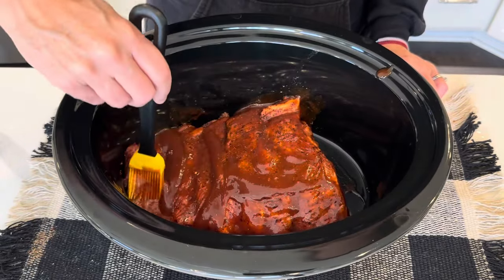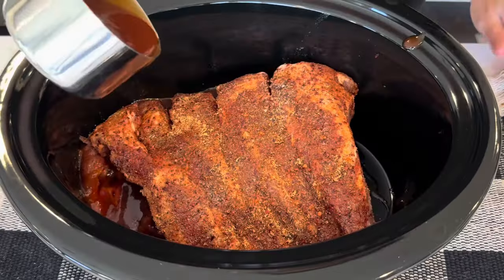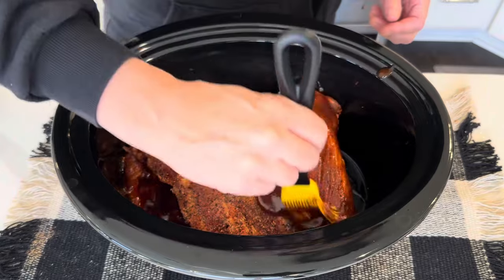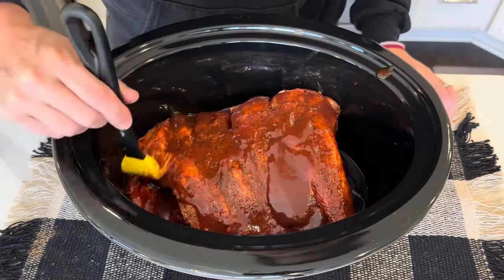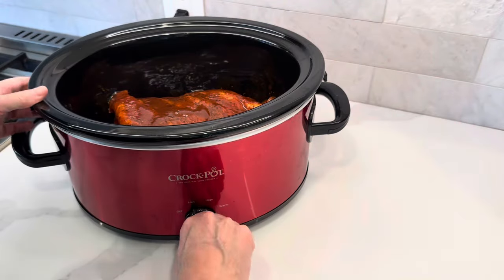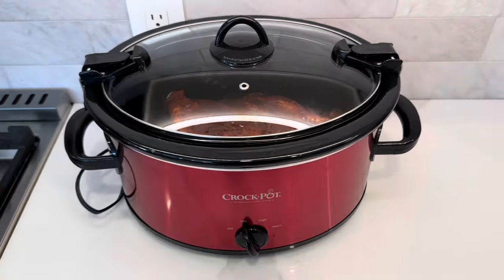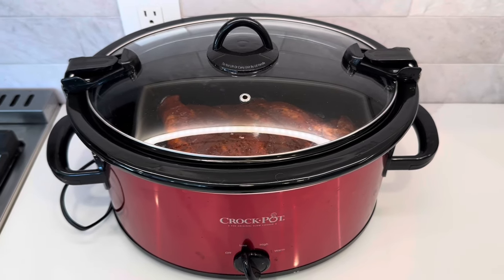This smells good. Grab the other slab and pour the rest of the sauce on. We are going to cook this on low for eight hours. It looks so good already. This took no time to throw together — dinner is essentially done. I'll see you back here a little later.